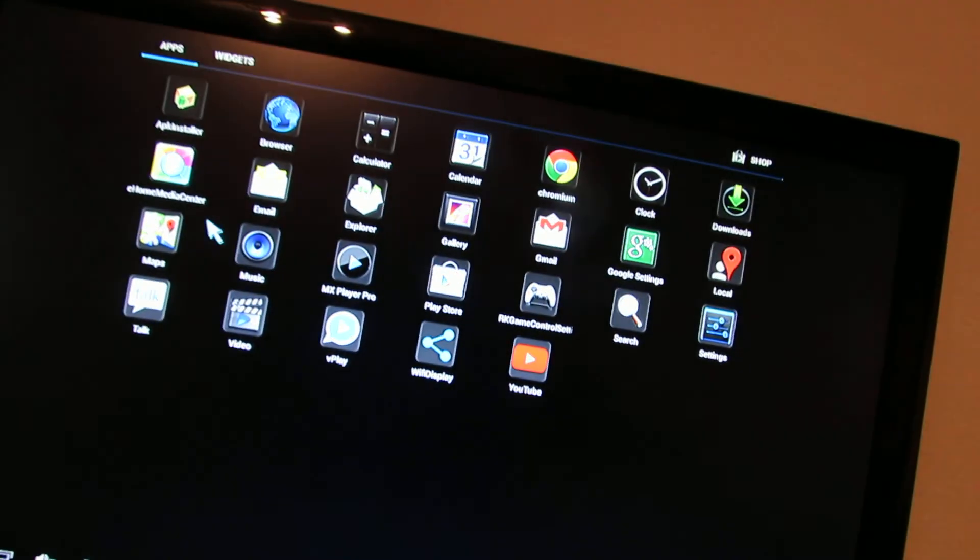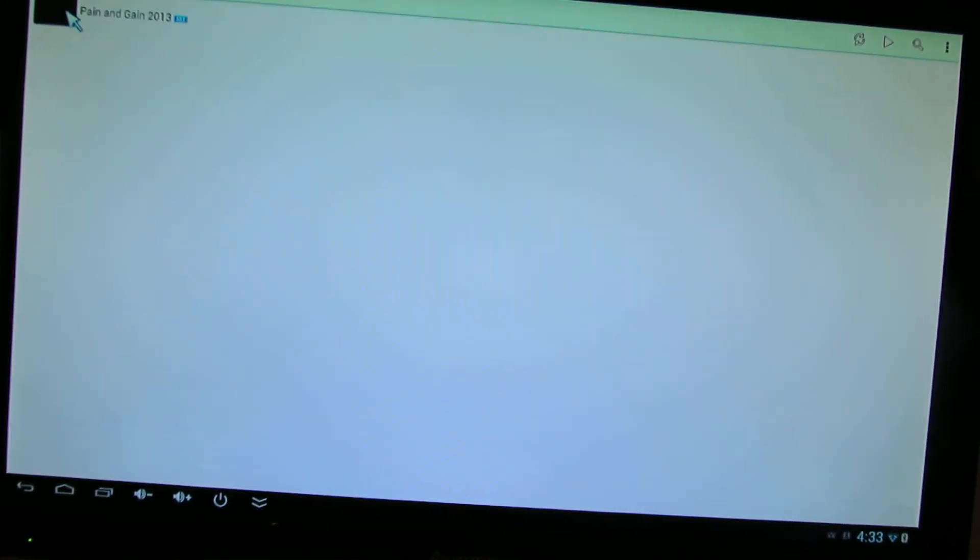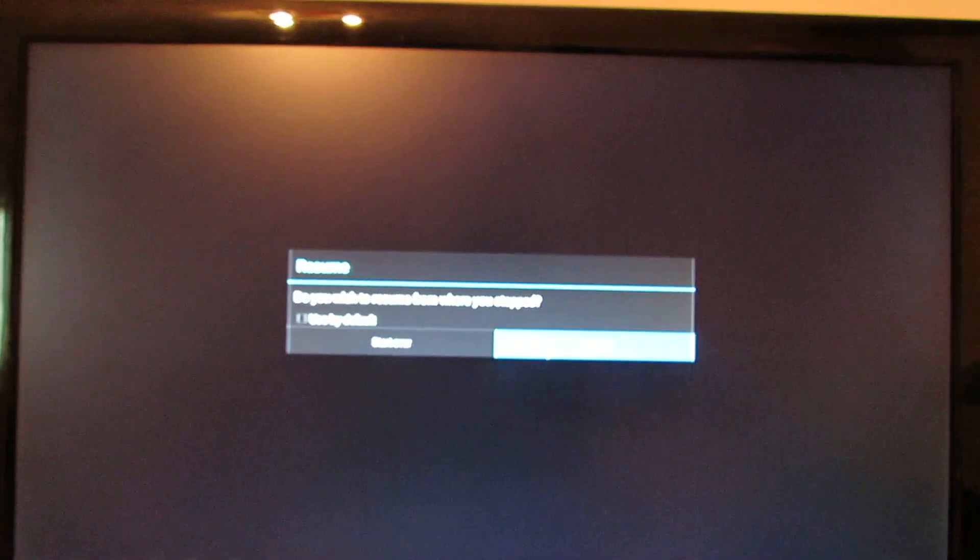Let's take a look at video playback — local. An MKV file, a big one, about 2GB.